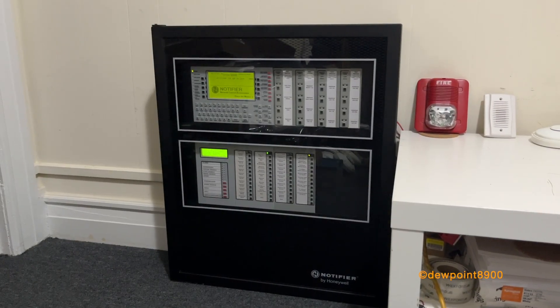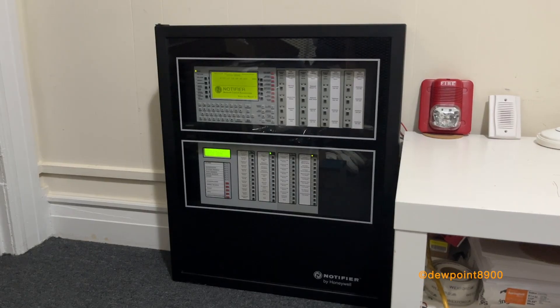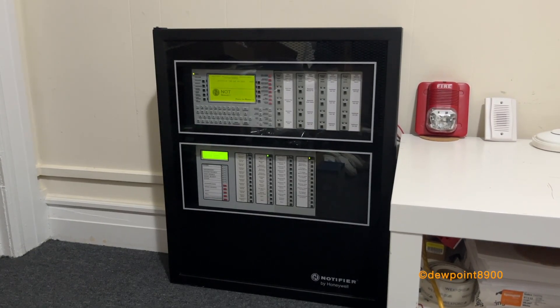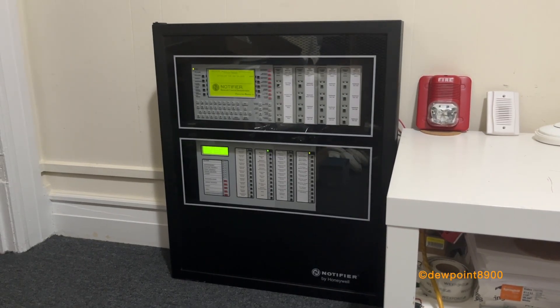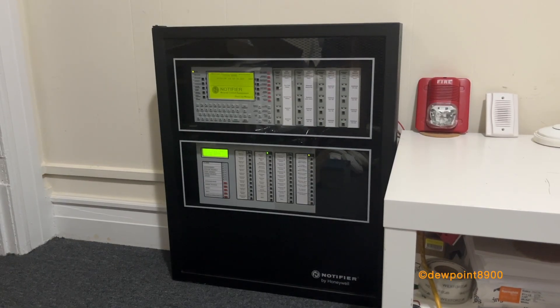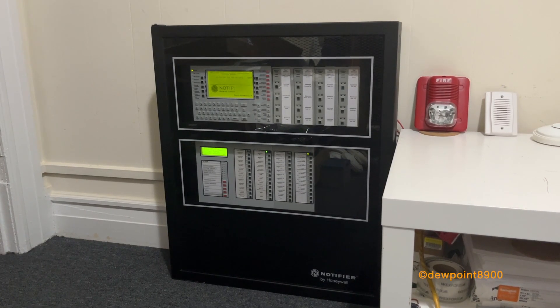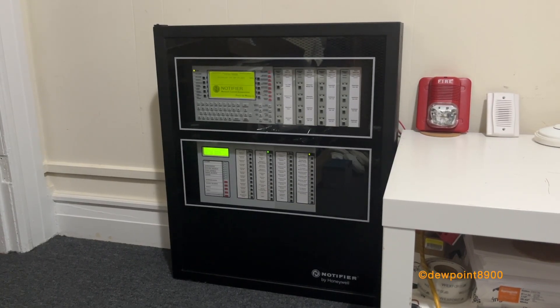Hello everyone. This is a Notifier NFS-640 fire alarm control panel. These were first introduced in the early 2000s and were designed for small to medium-sized facilities. The NFS-640 is part of the first generation of ONIX panels alongside the NFS-3030. The ONIX series introduced new components and features including the FlashScan protocol, which was first introduced by the AFC-600 in the late 1990s.